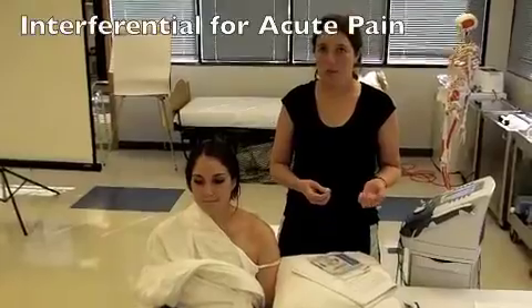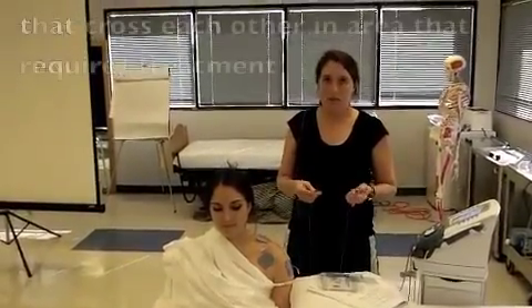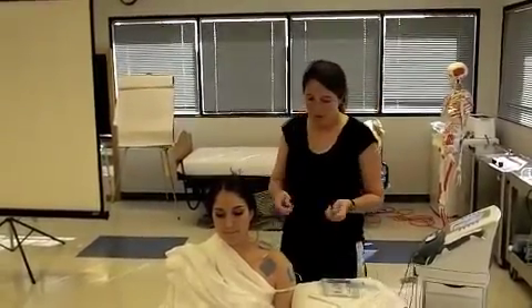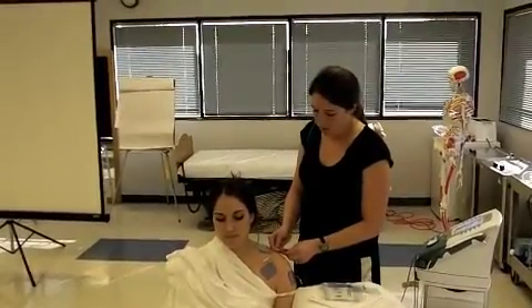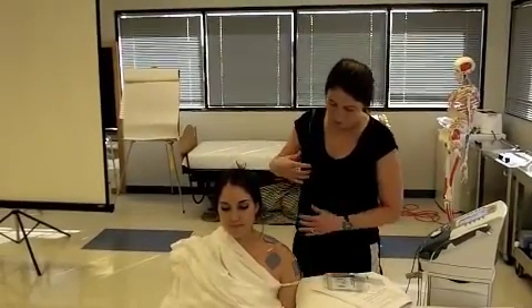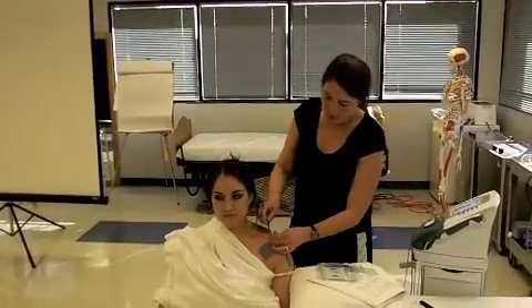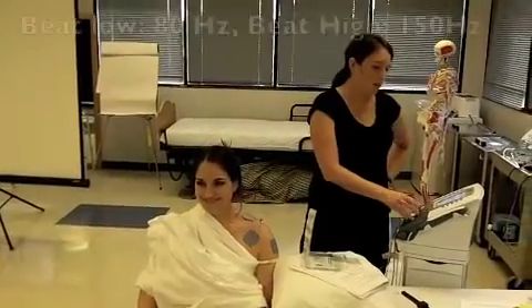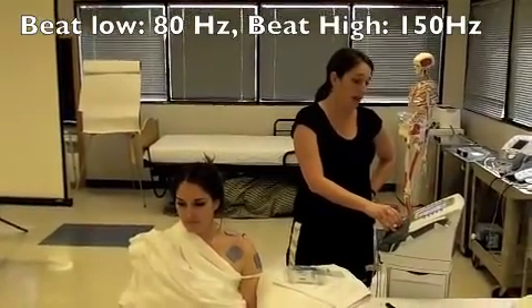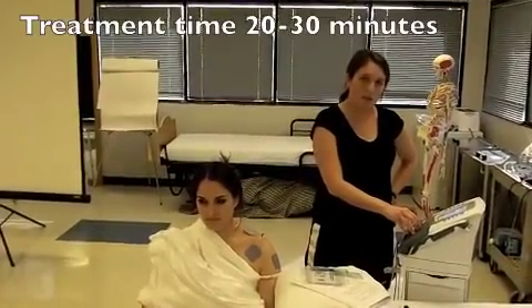Now we're going to do inferential for shoulder pain. Because it's inferential, we want to have two channels — channel 1 and channel 2. On channel 1, we're going to have the two electrodes across from each other, placing them here and here. And then channel 2, we're going to have the two electrodes across from each other, here and here. The frequency for the beat low is 80 Hz, and the frequency for the beat high is 150 Hz, with the carrier frequency at 4,000. We're going to run it for 20 minutes for pain.